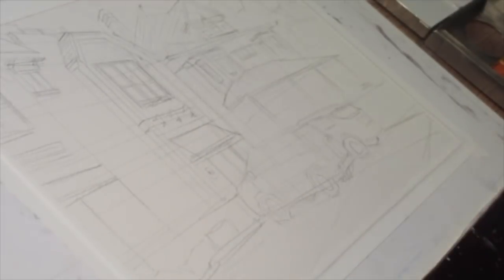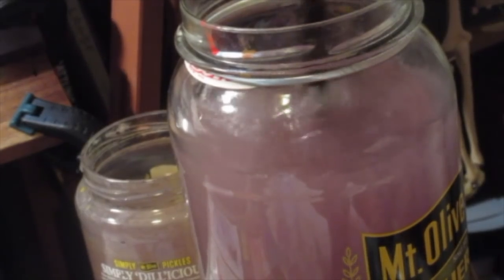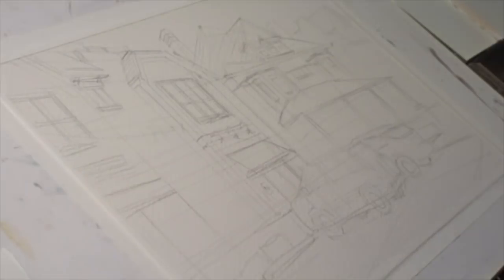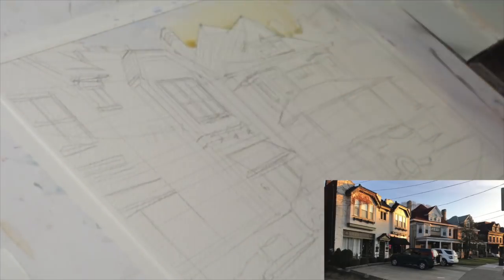For this one, I'm trying to focus more on the light, so I'm less concerned about the specifics of detailed rendering on the drawing, and more concerned with capturing the way the light at the end of the day was just touching the top of the building, while everything else was cast in shadow.